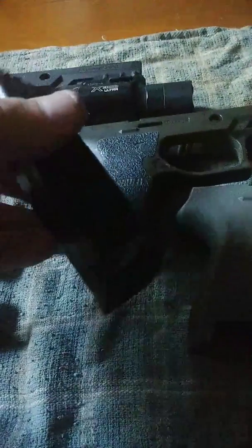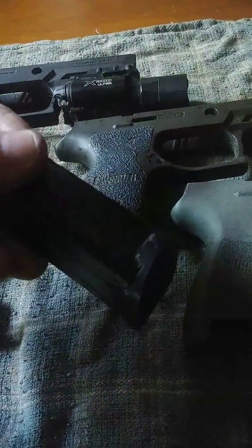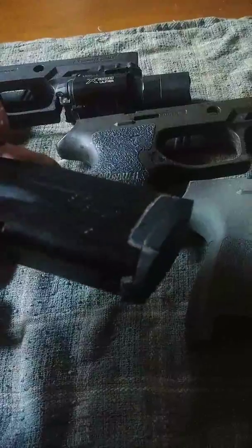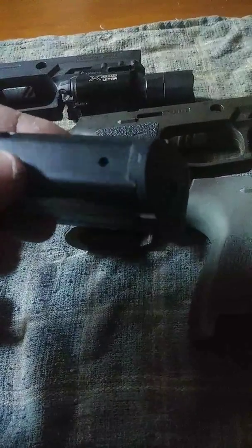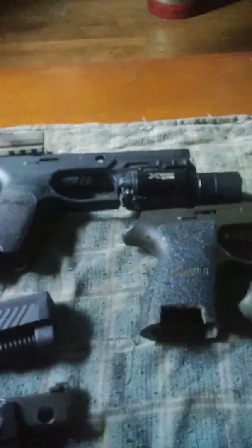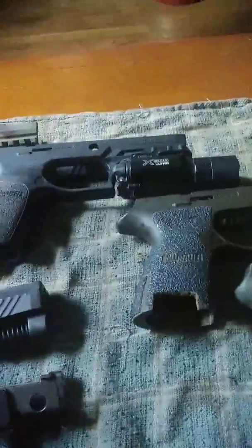My way took me hours of trying to make that stuff fit right, because there are all these little spots in that magazine that make it difficult. The good thing about the P320 is if you mess it up, you just buy another grip module for $30 or $40.